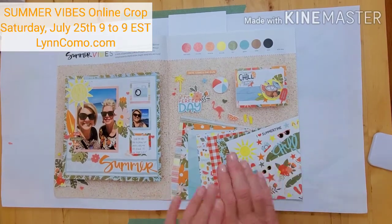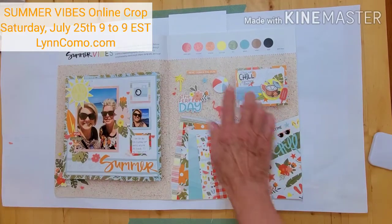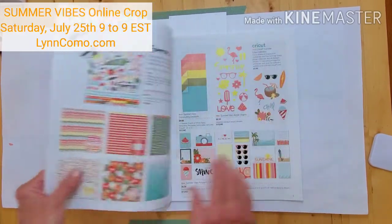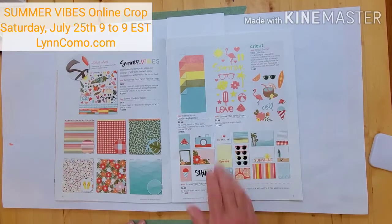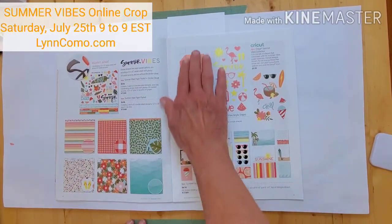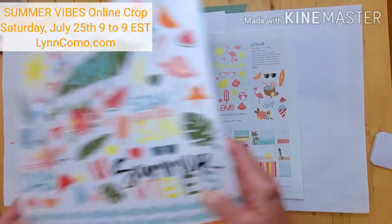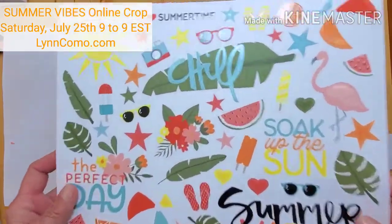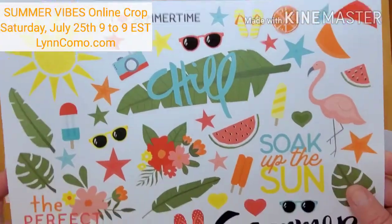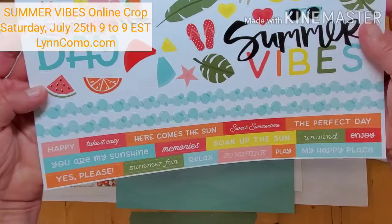Let me show you the beautiful product line for Summer Vibes. You can see the beautiful colors and papers — a lot of the details are with the acrylics, the picture my life cards, the combo cardstock, and these papers and stickers are gorgeous. Just look at this adorable sticker sheet — some of it is a little bit glossy and the colors really pop.